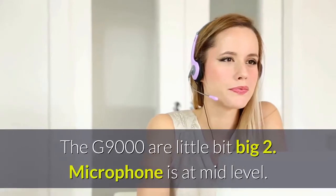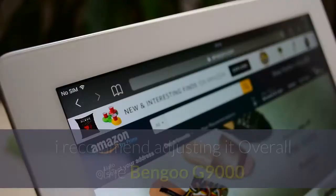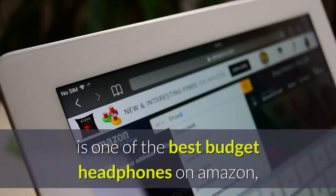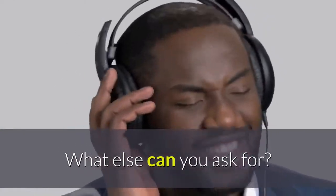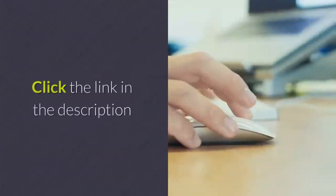The cons of the Bengoo G9000: 1. The G9000 is a little bit big. 2. The microphone is at mid-level — I recommend adjusting it. Overall, the Bengoo G9000 is one of the best budget headphones on Amazon. They're compatible with all devices, have good sound quality, and are very comfortable. What else can you ask for? If interested in purchasing this headphone, click the link in the description.